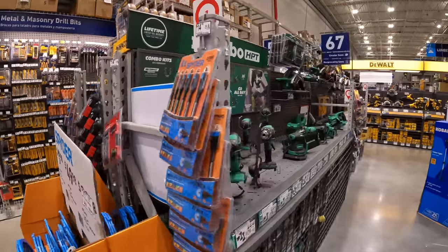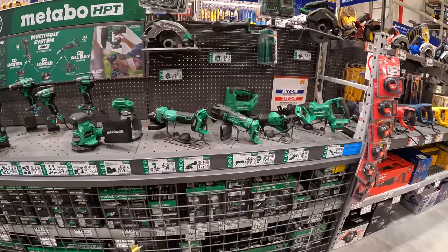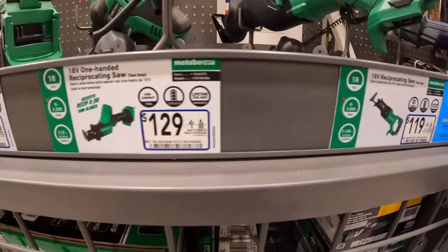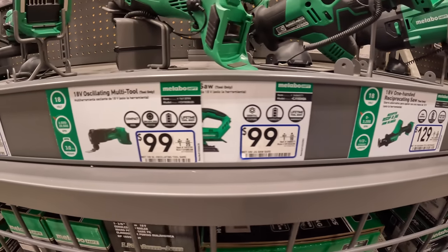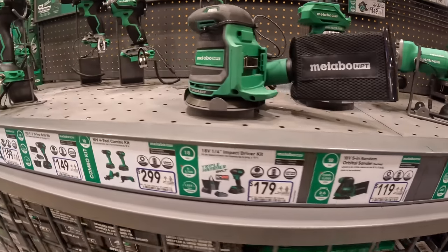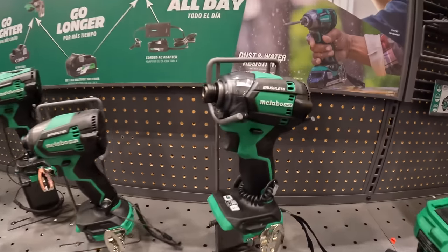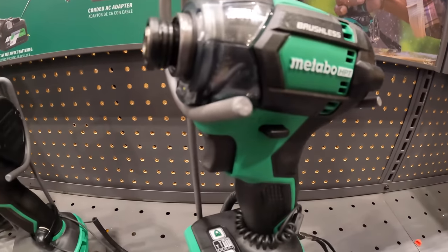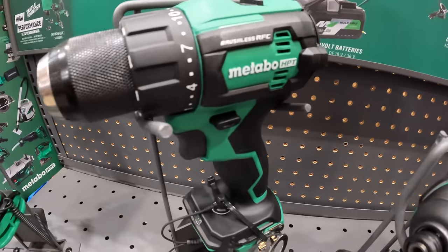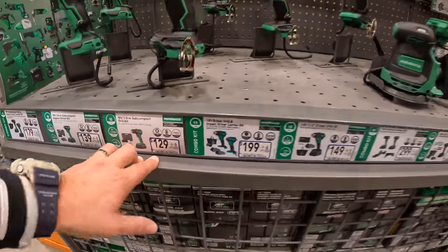Metabo — no price drops, I'm sorry guys. Just to show you the prices on their new stuff — I was hoping to have their new tools on sale, but no price drops for Metabo.